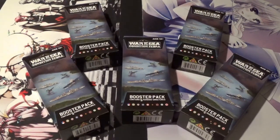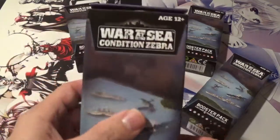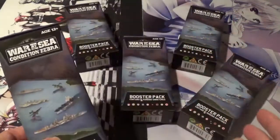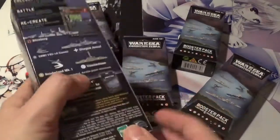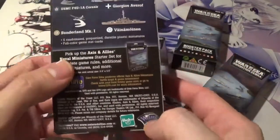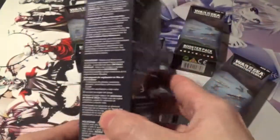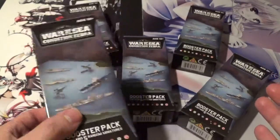Welcome back YouTube, this is BoosterBoxbuster here with something really fun and different today. I've got for you an Axis and Allies War at Sea Conditioned Zebra Booster Case Opening. This is made by the same company that did the Dungeons & Dragons miniatures - Hasbro and Wizards - and this came out around the same time as the Dungeons & Dragons miniatures did.